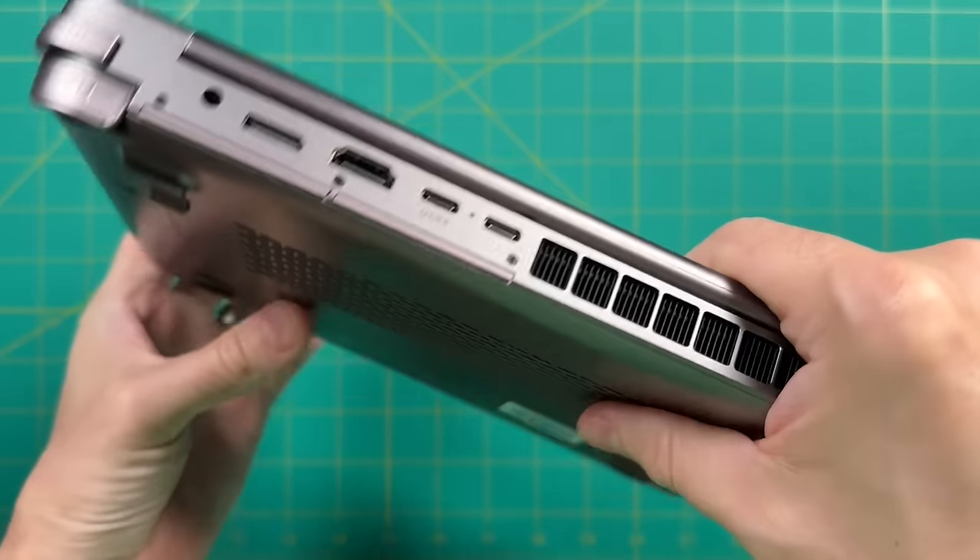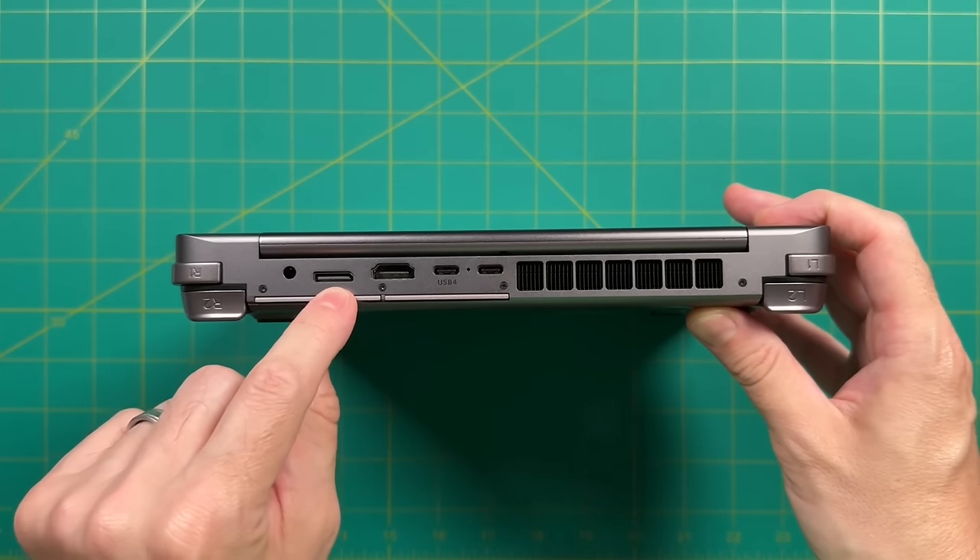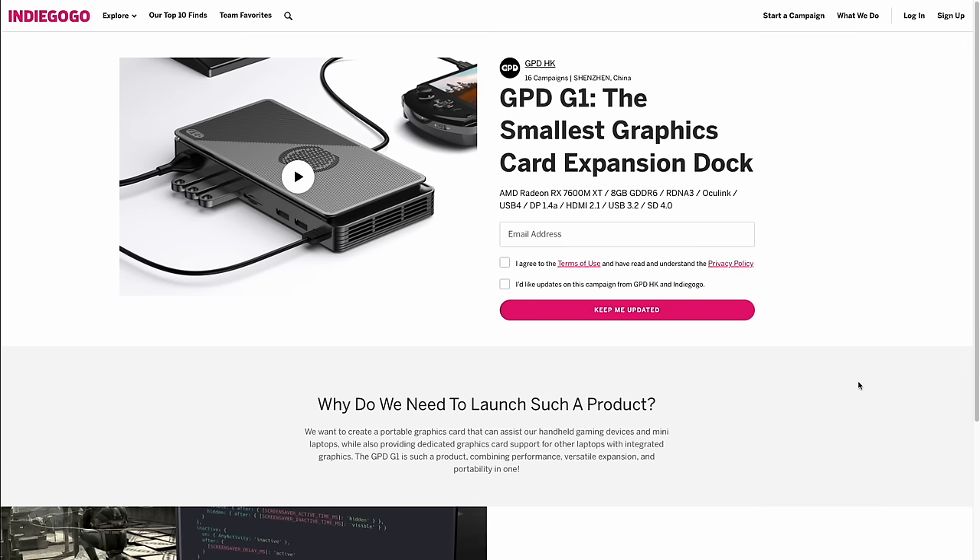The only major physical difference is the OcuLink port on the back — it kind of looks like a small DisplayPort. GPD designed this with the GPD G1 in mind, which is a USB-C dock that also supports OcuLink and has a mobile GPU inside — the Radeon RX 7600M XT. In addition to being a USB hub for all your peripherals, it will significantly boost your graphics performance.